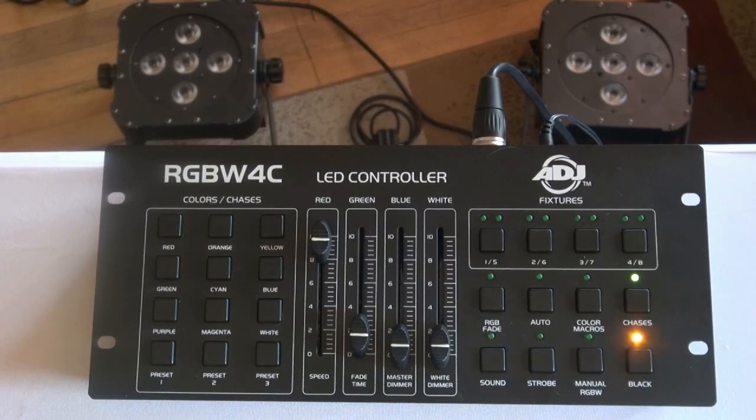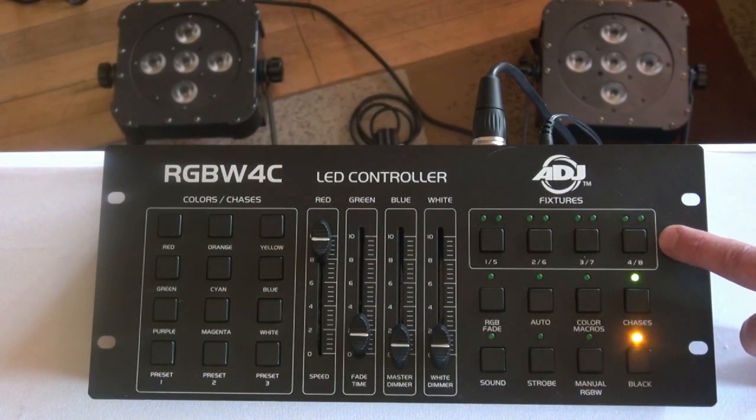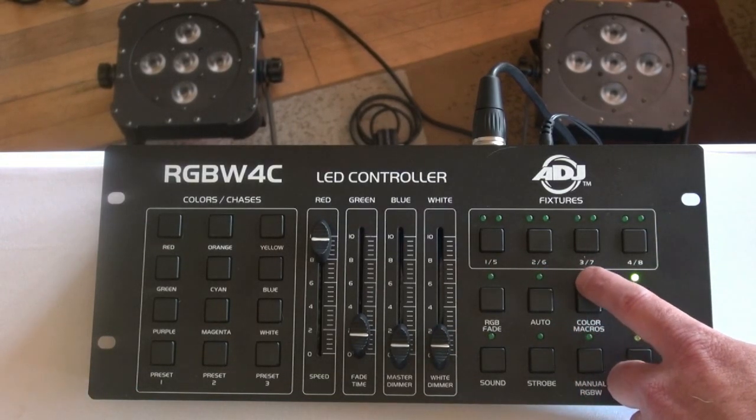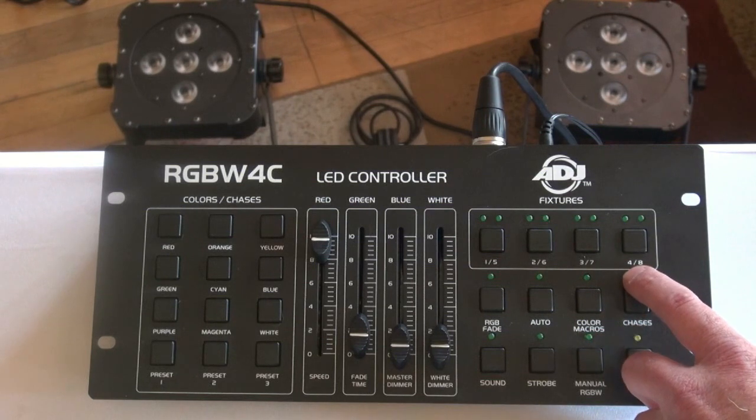Quick overview. Something cool about this controller is you can assign up to 8 different fixture addresses. So if you've got 8 different uplights and you want them all to do something different, you just assign each light to the desired address. I've created fixtures 1 and 2 for demonstration purposes today. You come up to the fixture bank: this button is for 1 and 5, this button for 2 and 6, 3 and 7, and 4 and 8.